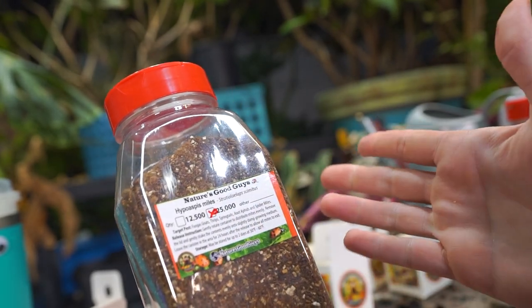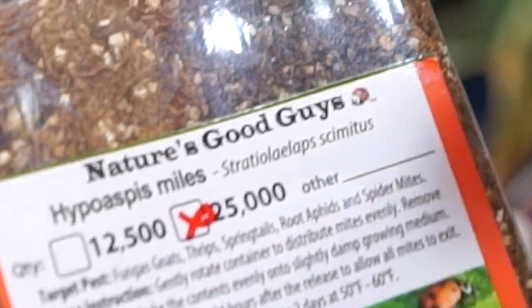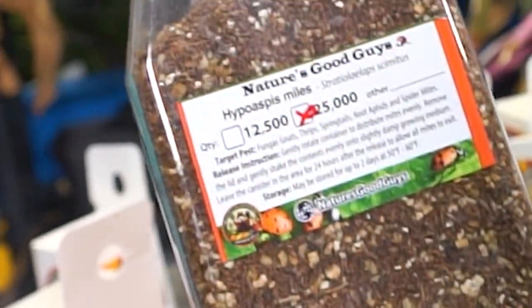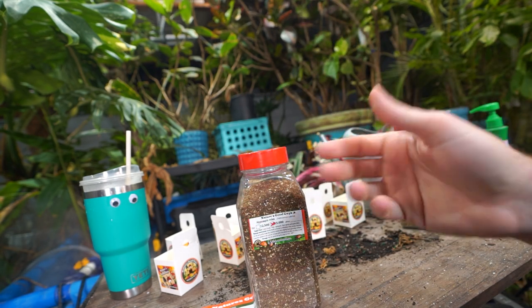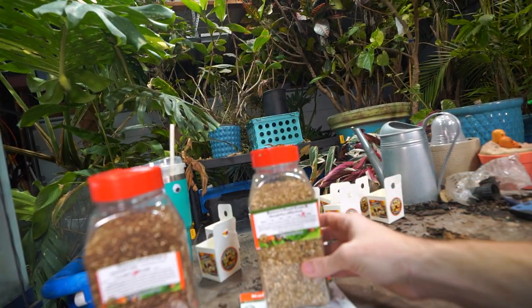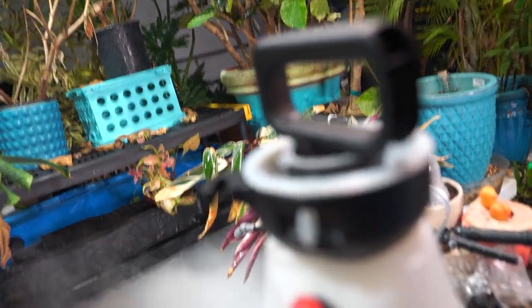The Stratiolaelaps scimitus — the soil-dwelling mites — these are good for fungus gnats, thrips, springtails, root aphids, and spider mites near the soil. I'm going to sprinkle these around first — just a light coating on top of all of the plants out here. I'll try my best to get them spread around, then do the californicus, and then handle that oleander.